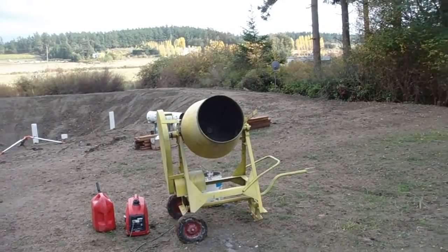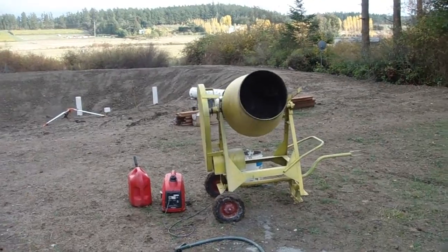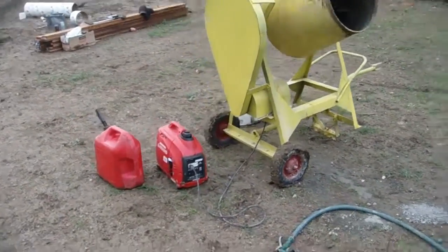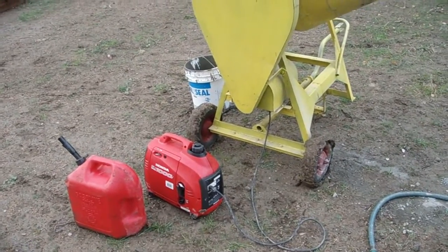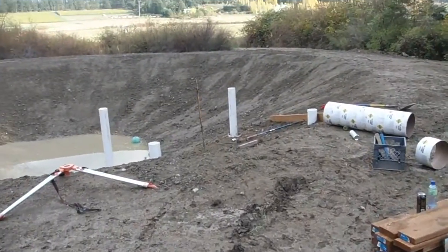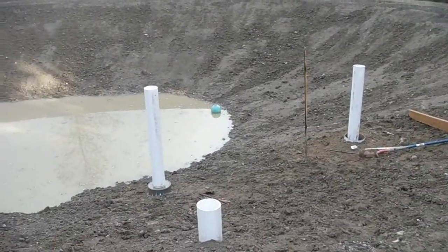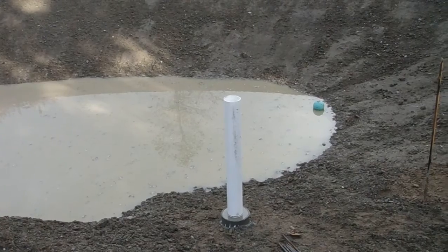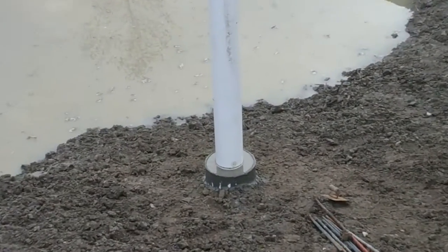Buck's pouring the footings for the dock, and the simplest way to get electricity down here is to use our little 1000 watt Honda generator. So that's what he's doing — you can't even hear the thing run. Over here, he's got that PVC pipe, and notice that he's got concrete poured around it.